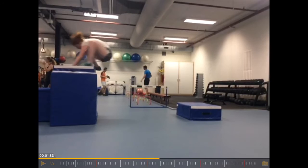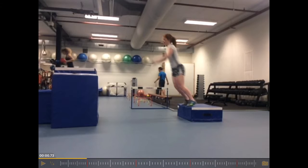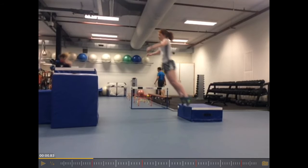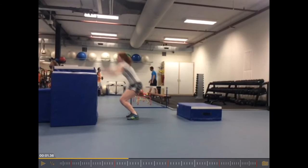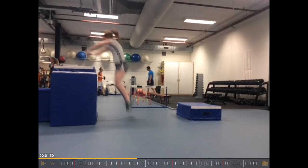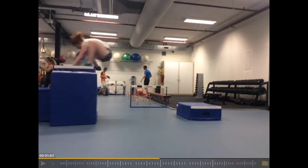Starting with the first point: get the box closer — the box where the athlete drops off should be much closer to the box where the athlete ultimately lands. Then, drop off the box rather than jumping off it. The eccentric phase, the amortization, and the concentric phase actually look pretty good — she's absorbing the forces well and recoiling into the concentric movement. But again, the landing position: choose a lower box and land in a much more upright, athletic position.